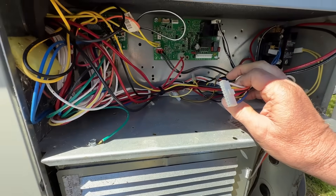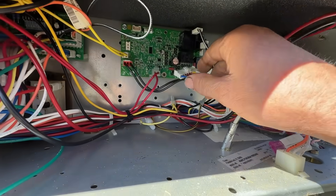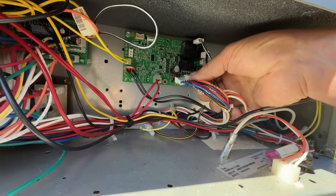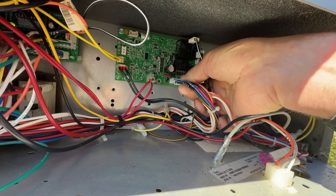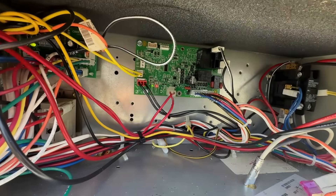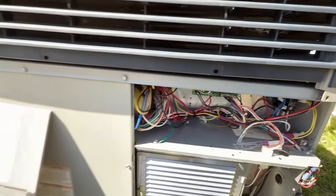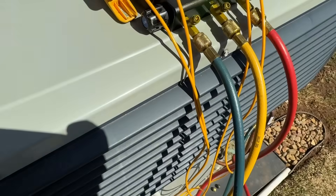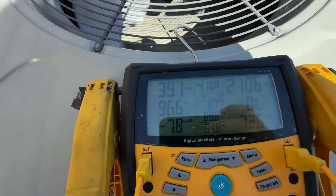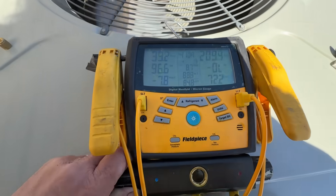We'll unplug this board for a second, plug it back in, and she'll start. Now we hit the delay, but it will start now and we can get some more gas in it. She's running way down.